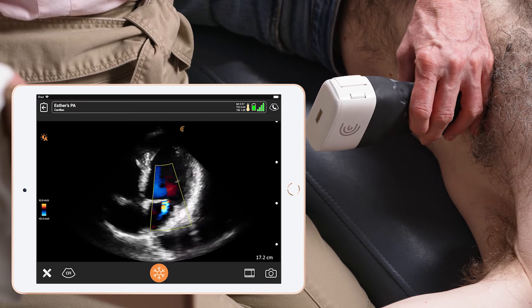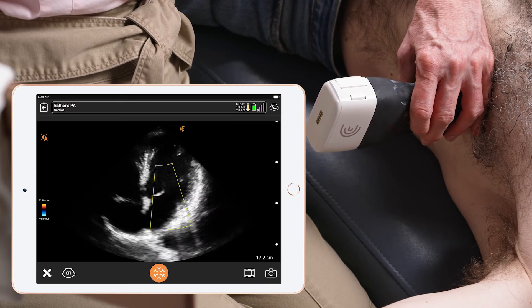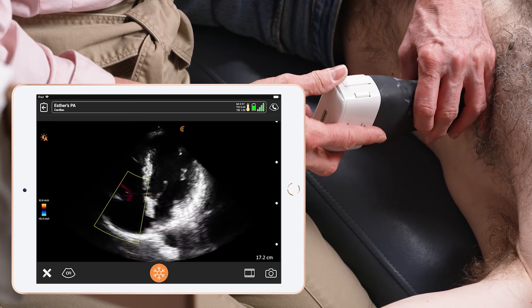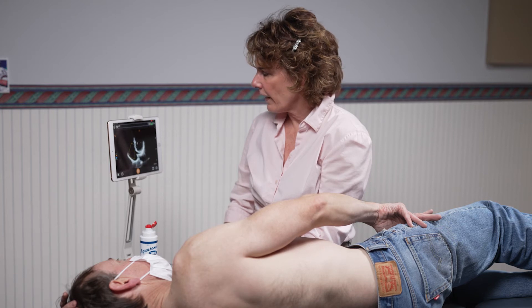Next, I'm going to evaluate the tricuspid valve. I move the box by simply placing my finger in the center and moving over to the other valve. And once I obtain the tricuspid valve,